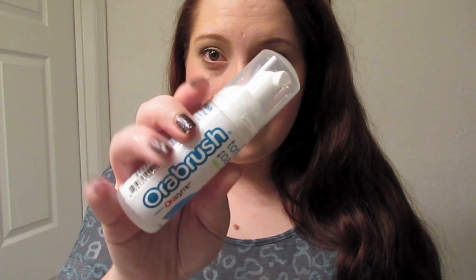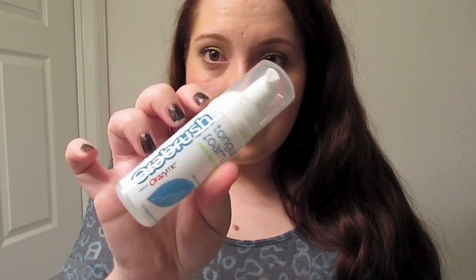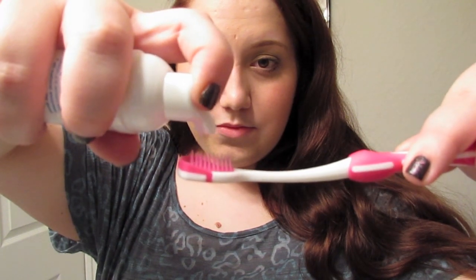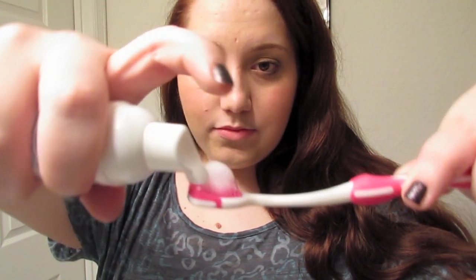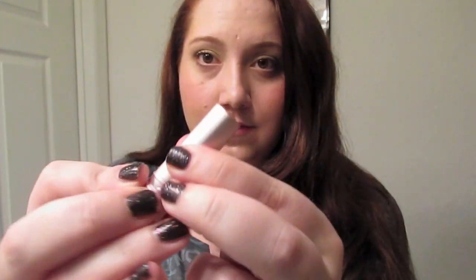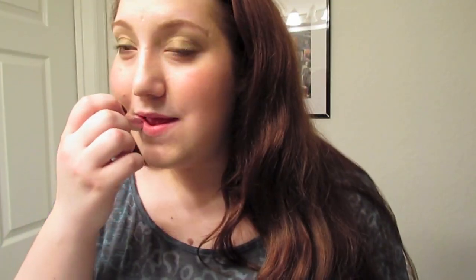Don't have time to brush? The last step is to get rid of bad breath by using a tongue scraper like the Orabrush. Apply the Orabrush tongue foam onto the scraper and scrub your tongue. Because 90% of bad breath comes from a dirty tongue, using a tongue scraper will instantly give you fresher breath. Afterwards, apply your favorite tinted lip balm to make your lips smooth and to give your face a little bit of color.